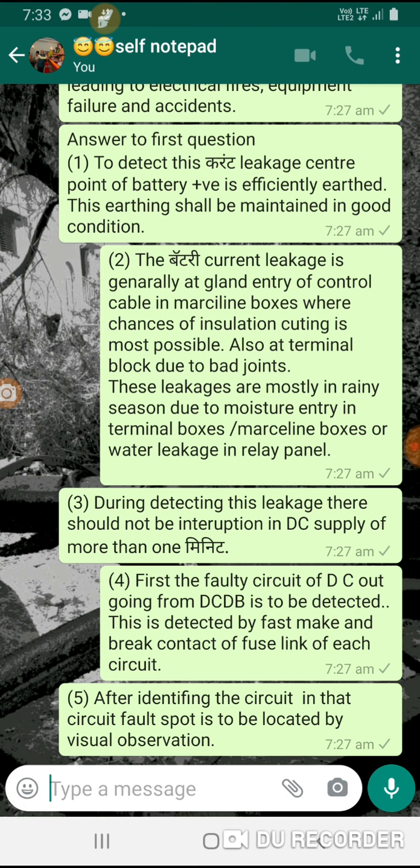This make-and-break practice is applied until we find the required leakage point. After identifying the circuit, the fault spot in that circuit is to be detected by visual observation. This is a very rigorous and lengthy procedure, and as per my information up to 2012, this was the general practice. In that year, some purchases of DC current detectors were reported, of which I have no personal experience. If that instrument is available, it shall be used; otherwise, this is the only procedure.